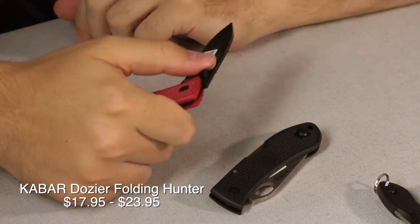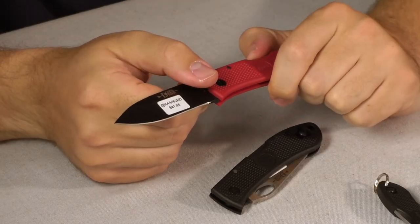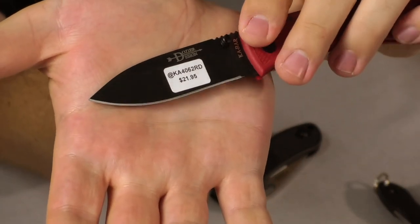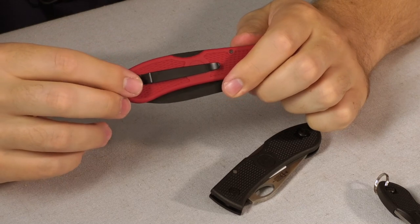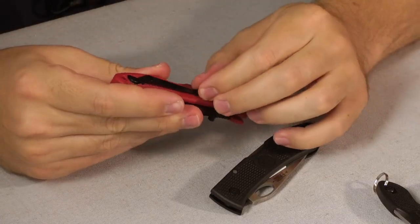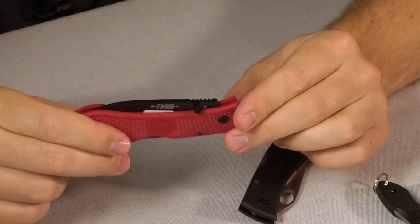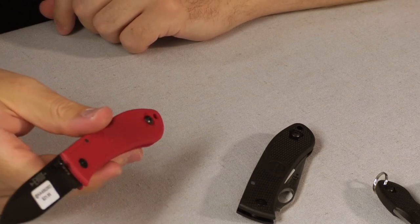Next, you can't talk about the sub-$25 range without mentioning the K-Bar Dozier Folding Hunter. This is a fantastic knife — probably one of my most recommended in the sub-$25 range, coming in at $21.95 typically, depending on blade shape and coloring. It is a midlock using AUS 8 steel with a nice hollow grind and a drop point blade. This one is in red but comes in a bunch of different colors. It has a reversible pocket clip. My only change would be I personally prefer two screws on the clip, but it does inset into the handle to reduce wiggle. The thumb stud is only on one side but, just like the clip, it is reversible — and not all thumb studs are reversible, so if you see one that's only one side, make sure you ask.